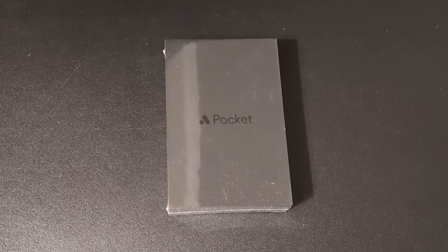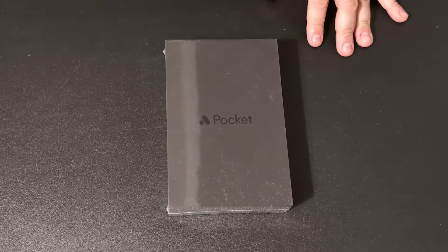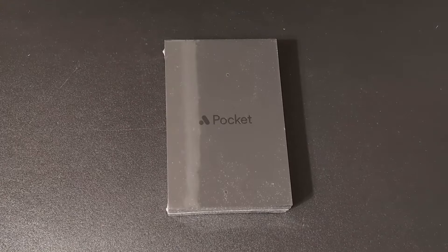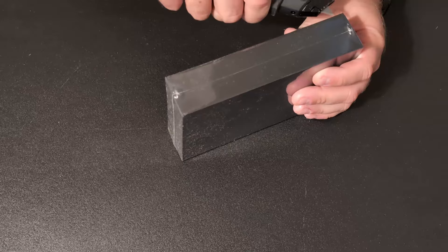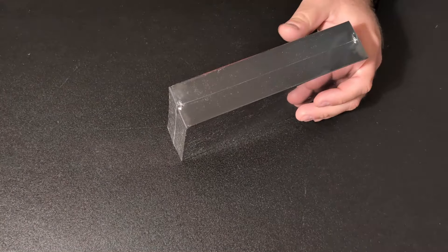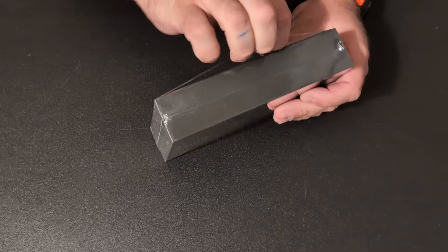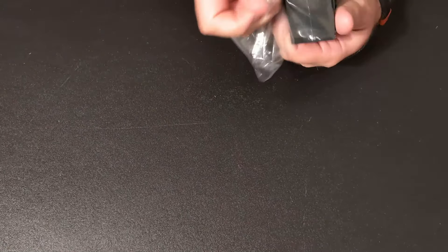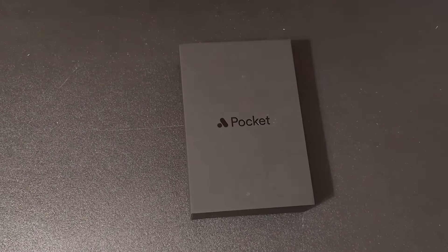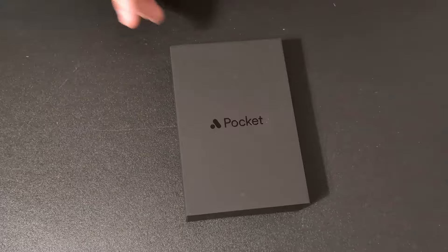All right everyone, in this video I finally got an Analog Pocket. This is not the standard version — this is the aluminum one. I'll be honest, I'm pretty sure I overpaid for an aluminum casing, but I've always been interested in one of these. I just didn't know if it was really worth the price. For what this does, spending five hundred dollars on this thing, I think it's actually crazy — but I spent the money. I got the black one.